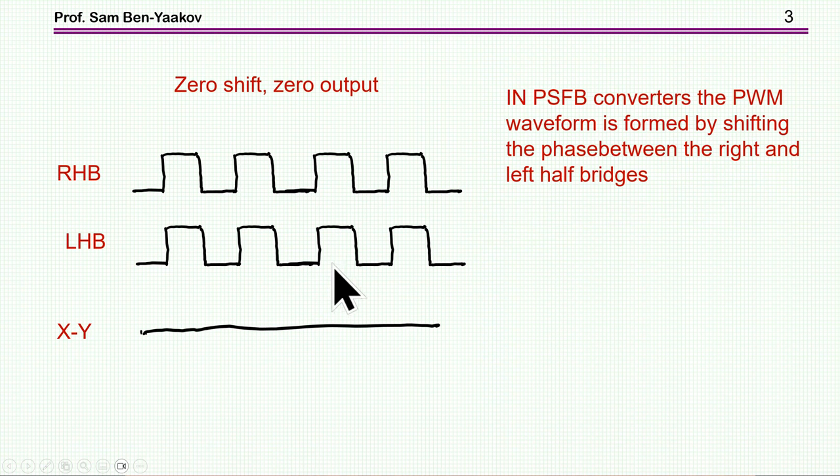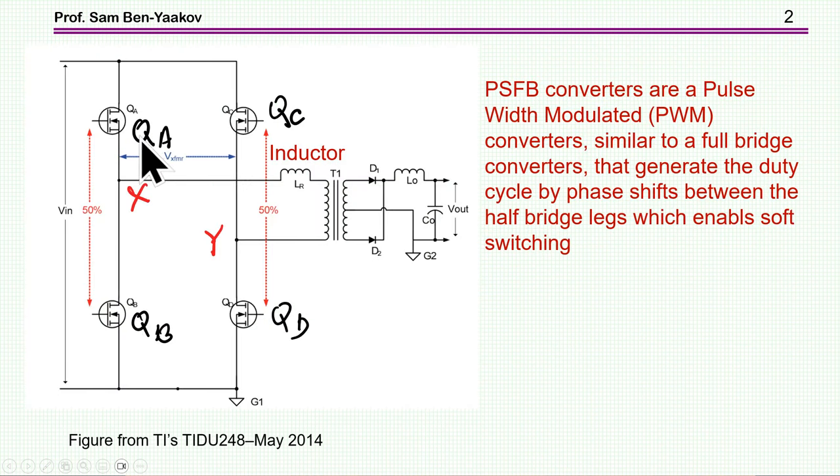What is this phase-shifting? If we have the two half-bridges, right and left, and they are switching together — when this one is high and this one is high, when this one is low and low — then the voltage X to Y, that is at the input of the transformer, is zero because there is no potential difference. To power it, you have to have one on and this one on. If this one is on and this one is on, you again have zero. So to get power, you have to have one high and the other on, to get power going into the transformer. But if these two are switching together, then there is zero voltage at the input of the transformer.